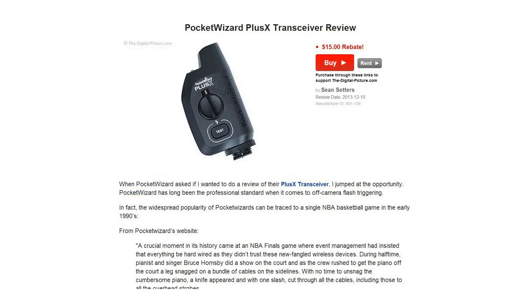In site news and reviews, on Tuesday we posted a full review of the PocketWizard PlusX radio transceivers. In short, the PlusX transceivers offer a rugged build quality with a limited yet attractive feature set that will surely grow PocketWizard's fanbase.